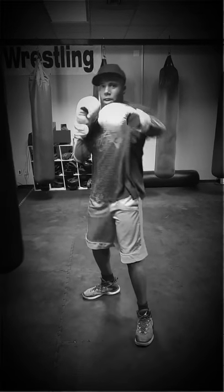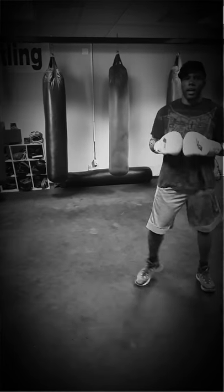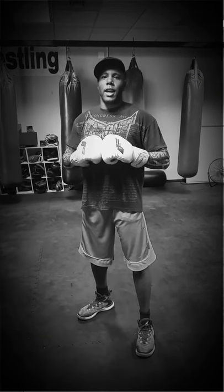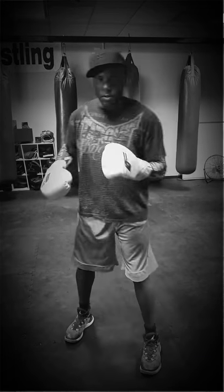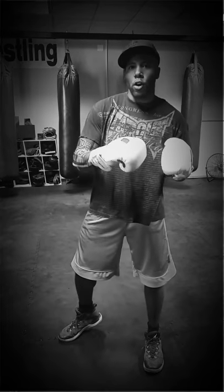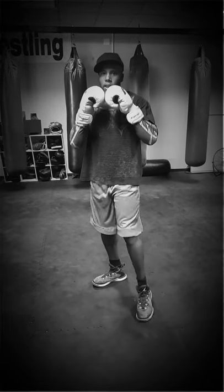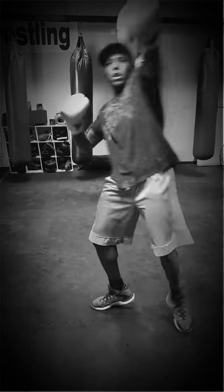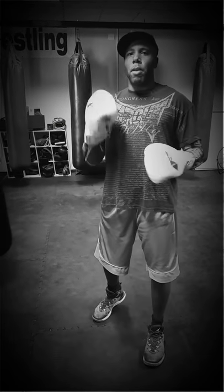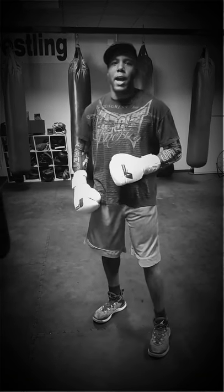So you're there — jab, cross, open that hip, boom, rear kick. Now the lead kick: what you want to do is pivot out that back heel, come up, and transfer your body weight to that leg. With the lead kick it'll be jab, cross, transfer — and you'll get the kick every time. We'd have to go into more detail about tactics and techniques on when it's best to apply the lead kick versus the rear kick.